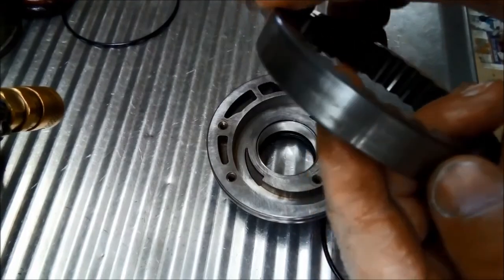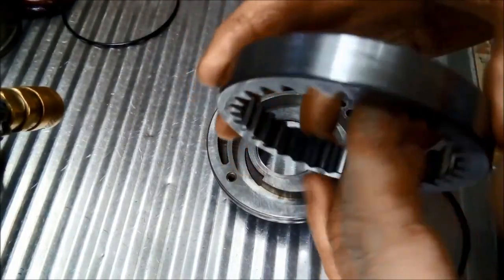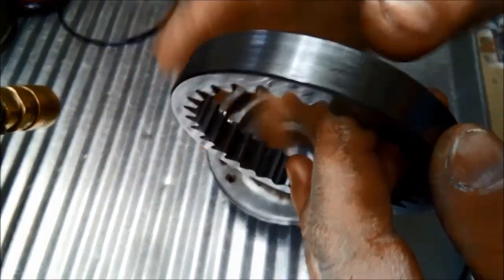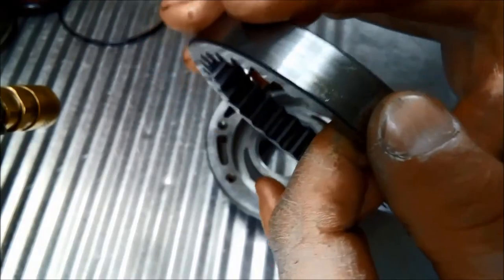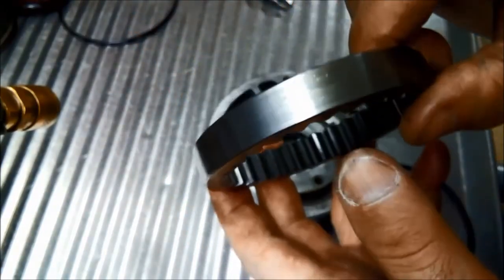You can see there are some high marks on the pump gear - there, and here, and over here. This transmission possibly ran dry for a period of time.